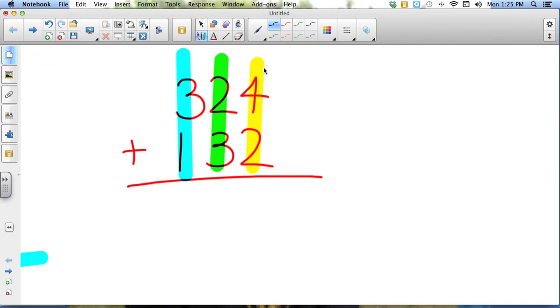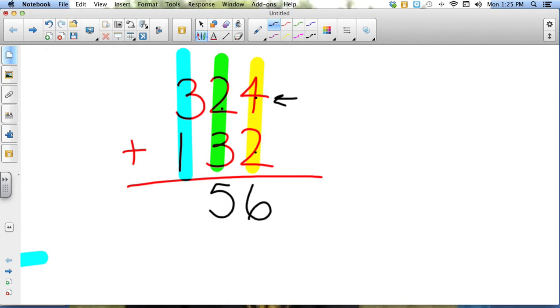So let's take a look. We start with four plus two, which gives me six. I don't need to carry anything over because that's just a single digit. Next I add the middle numbers in the tens column: two plus three is five. And finally my hundreds column: three plus one is four. So my answer to this problem is 354.